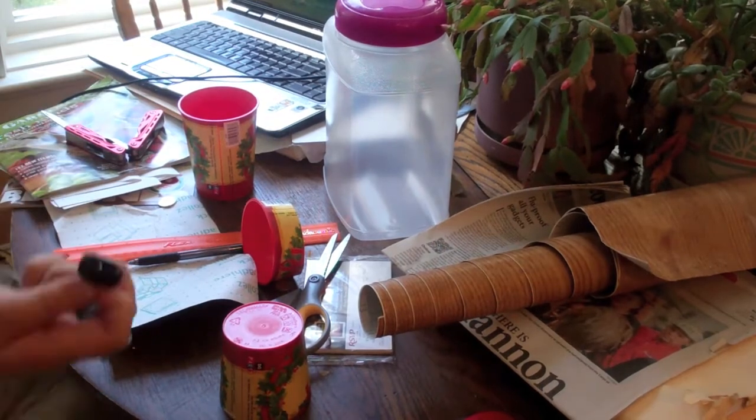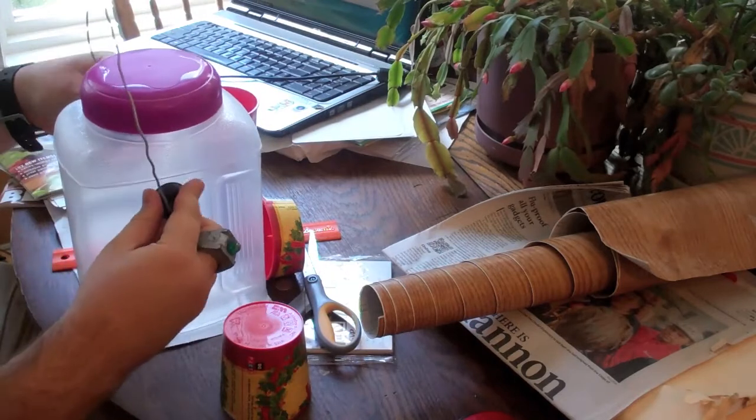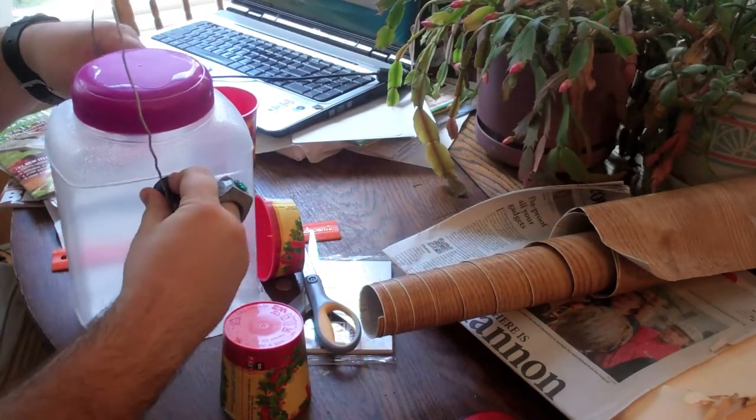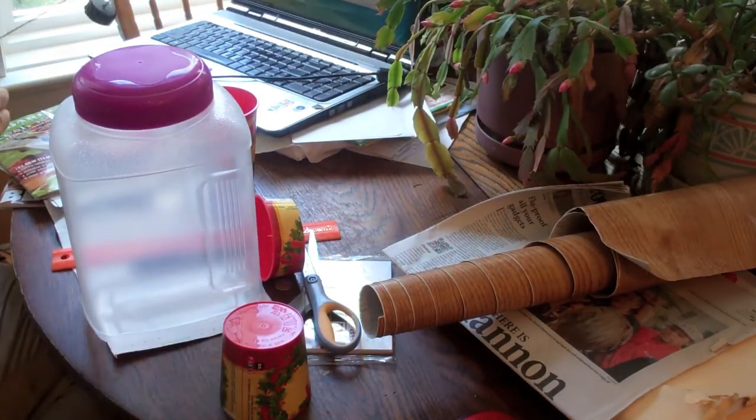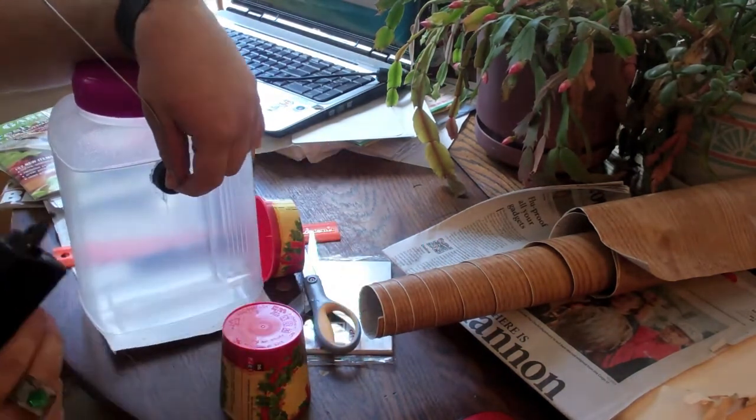Now, you want to cut the top half of your plastic cups off of them, and hot glue one to the front of your plastic container and the other one on the back of it. Also, remember the two soda lids that you set aside earlier? You want to hot glue one of them on each side of the thing.